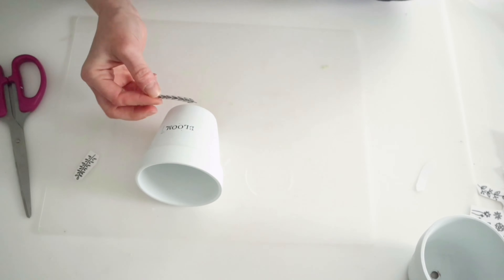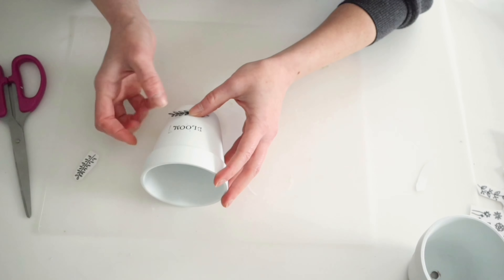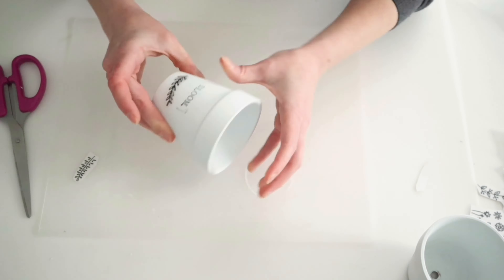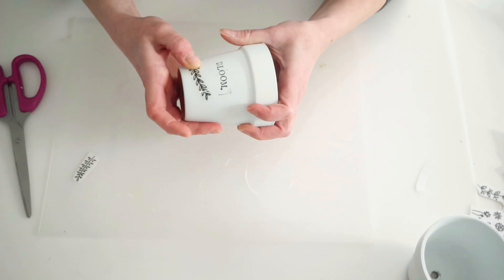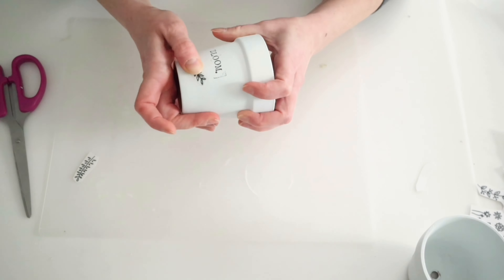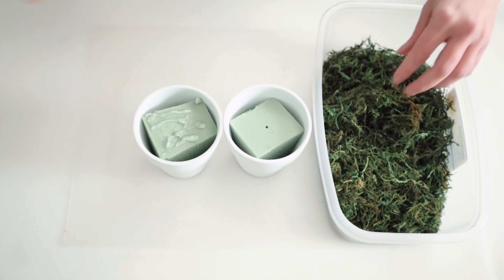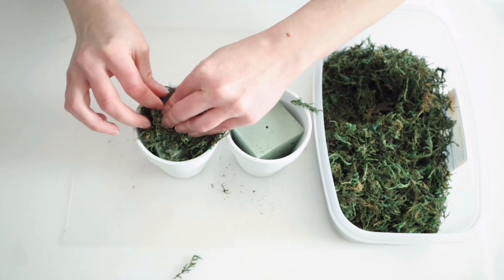Now just to dress these up a little bit, I am using these rub-on transfers that I got from Dollar Tree. These are just the ones — they have cactuses and different plants on them and I thought these would be perfect for these planters. To fill my pots, I'm just using some Dollar Tree floral foam and then I'm going to hot glue some of this Dollar Tree moss on top of there.